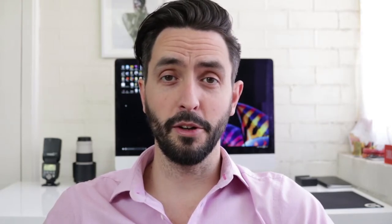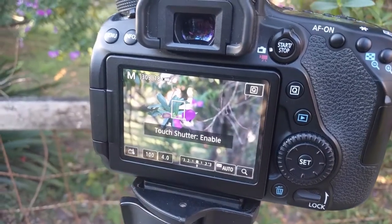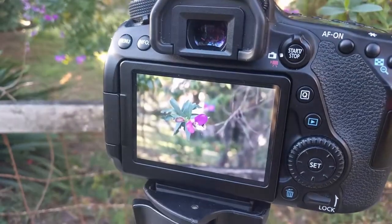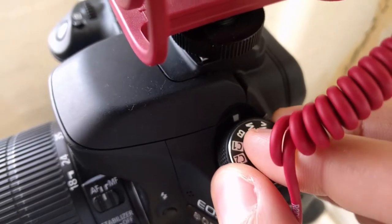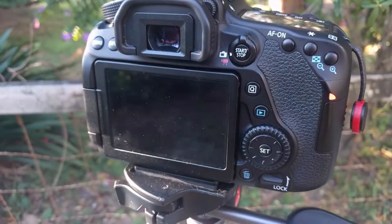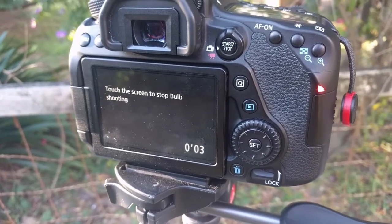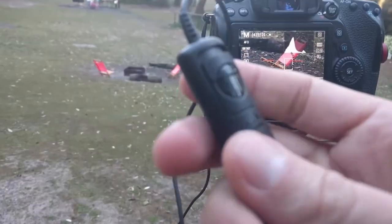But now, on most cameras, you can use the LCD on the back to trigger your shots. Activate the touch shutter feature on the back of your camera and touch the screen to take the picture — magical. You can also use the LCD to start a long exposure in bulb mode, and you get a built-in timer too. You don't need to check your watch anymore — just tap the screen and wait.